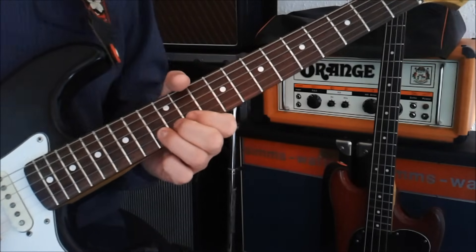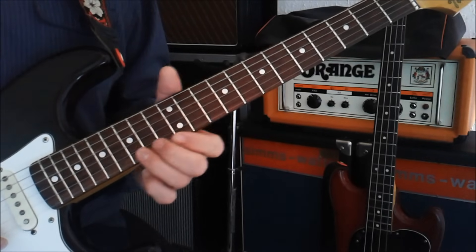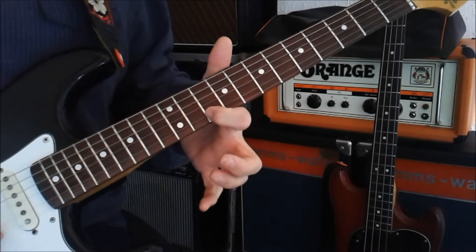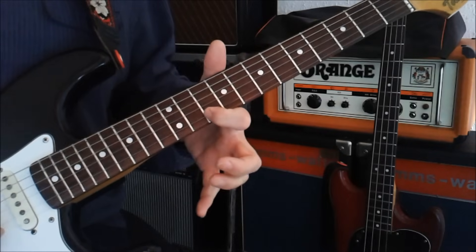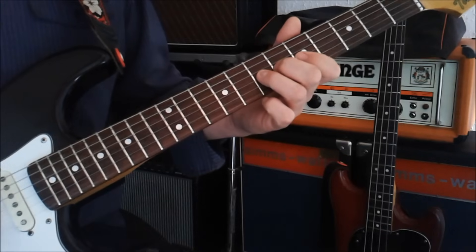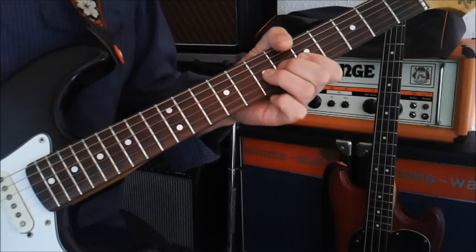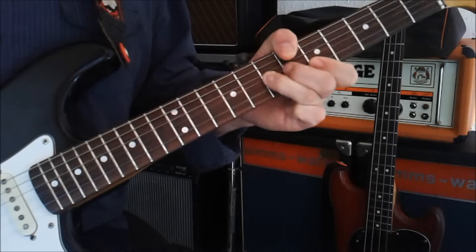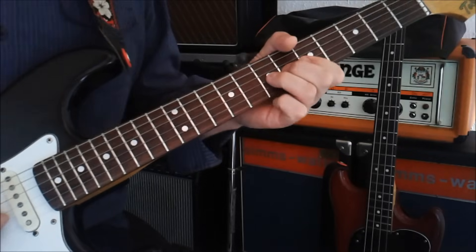Then this goes on to the B string once again — this time it's going on to the thirteenth fret, going to get bent to a semitone at the fifteenth fret. That ends up down on the tenth fret. Then it winds its way down onto the seventh fret on the G string, and it gets quite a large bend. You want to try and introduce a little bit of vibrato into it if you can.